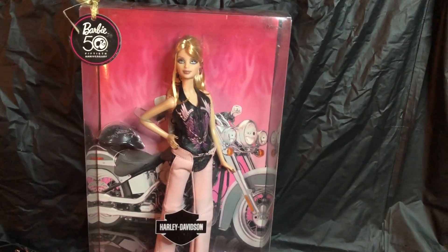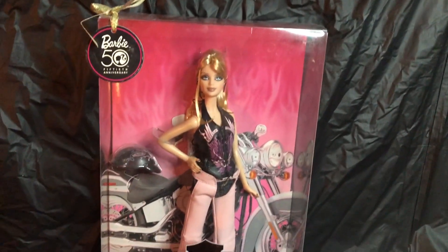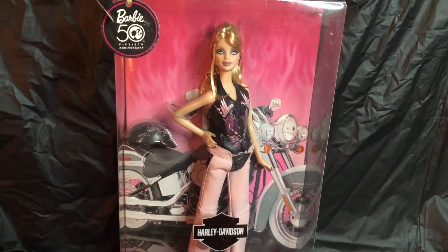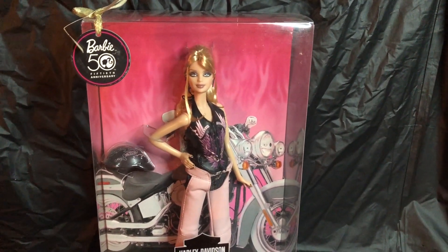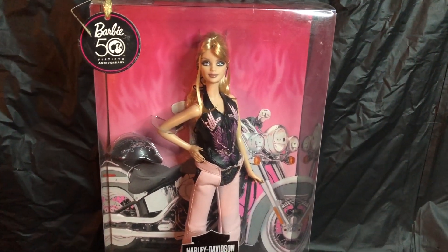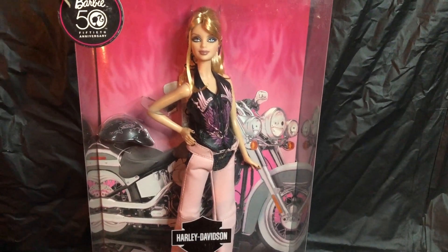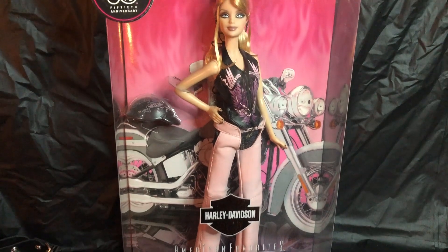This is the last Harley Davidson Barbie doll that I have, and she was sixth in a series. This doll is a blonde with beautiful eyes, and she has on pink attire. When I did my very first Harley Davidson video, I basically told my audience that she really wasn't a fan favorite for me, mainly because she just didn't look hardcore. But I've had a change of heart — I think they just wanted to soften her up, and that's why they added the pink Barbie logo and put her in pink attire while still keeping her Harley Davidson.